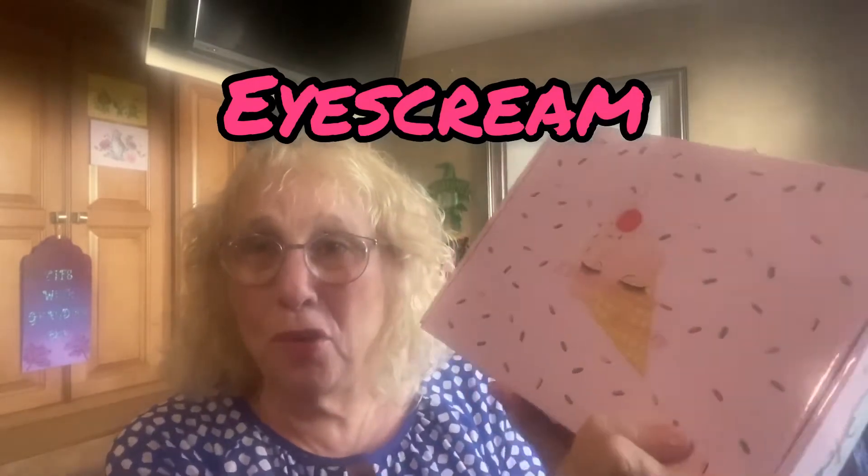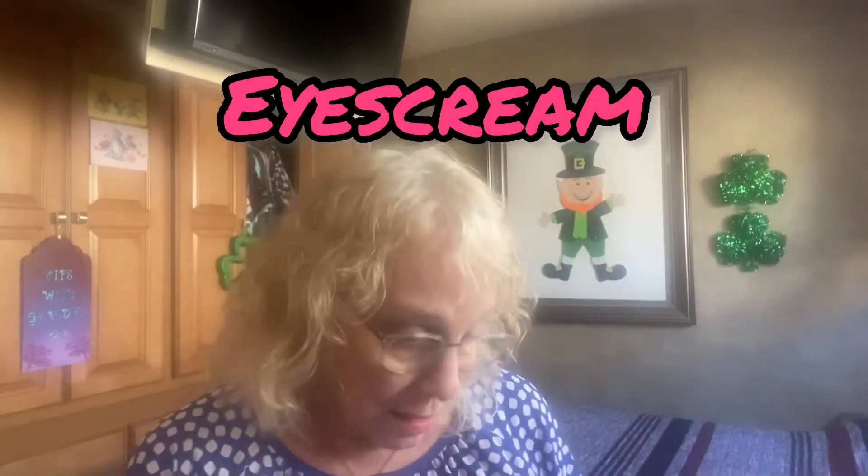Hi everybody, Grandma Bev here from Live with Grandma Bev. Today I received my new ice cream box and this is one of my newer favorites. I love this box — just look at even the outside of the box. Let's get started because I'm anxious to see what's in this one.